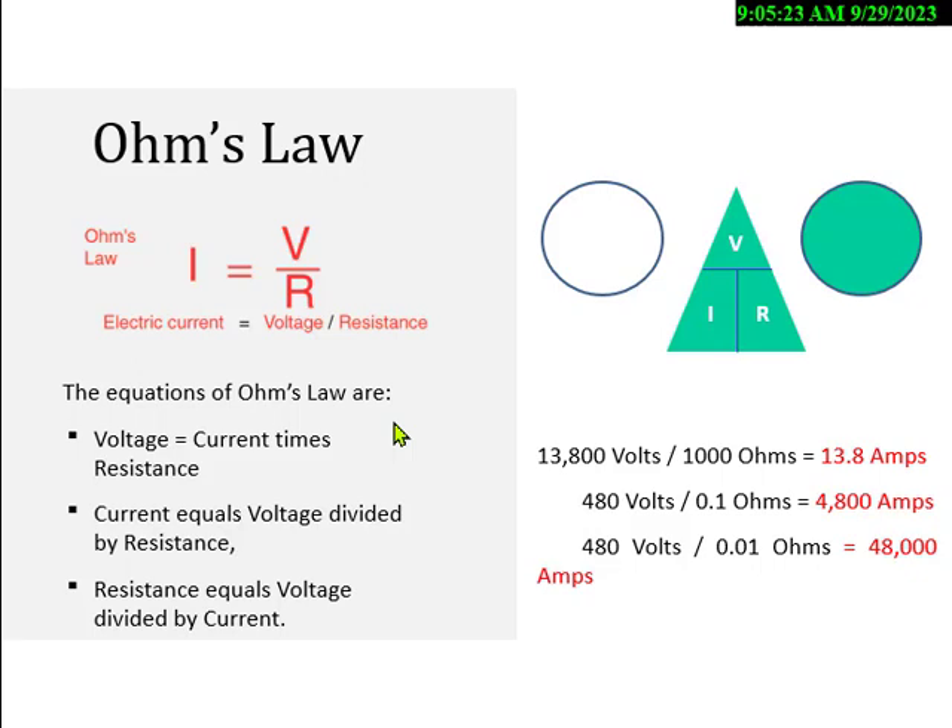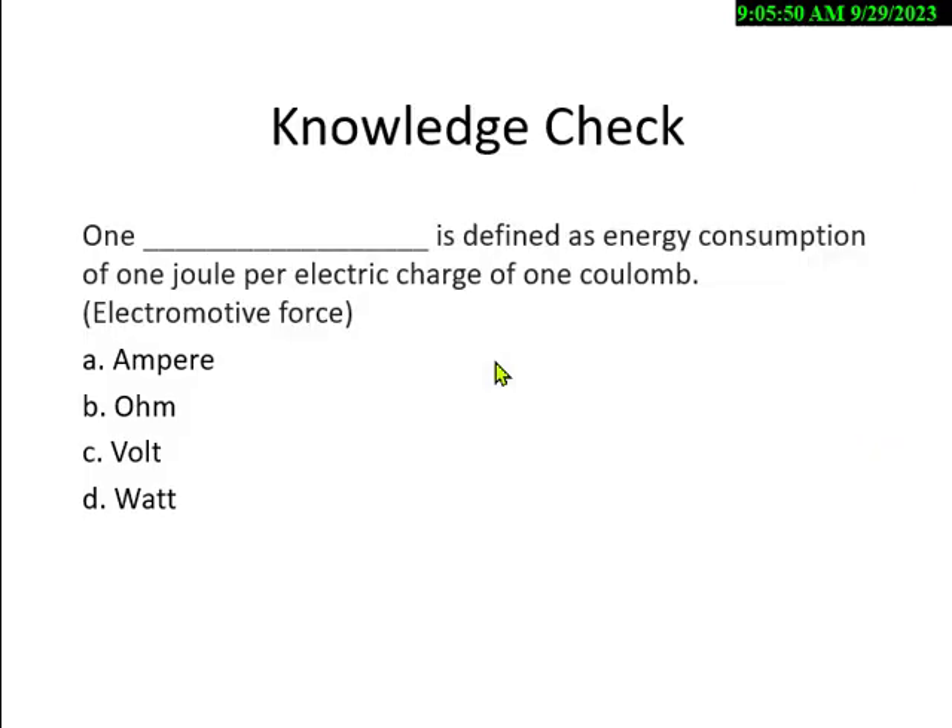You'll get current in milliamps — 100 milliamps is 0.1 amps. You have to be able to convert milliamps to amps and kilo ohms (1,000 ohms) to ohms. Mega is a million ohms. This is something a lot of people sweat on the CHST and ASP, but it's not bad. One blank is defined as energy consumption of one joule per electric charge of one coulomb — they'll tell you it's electromotive force.